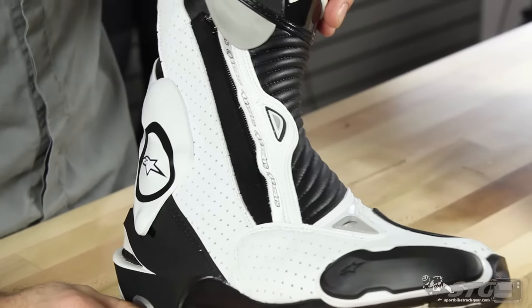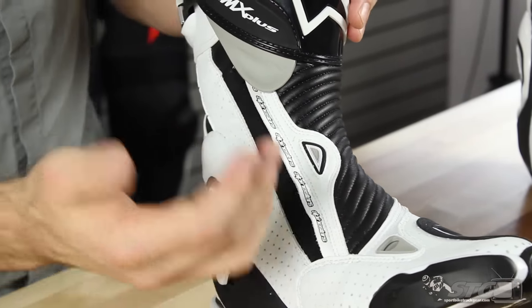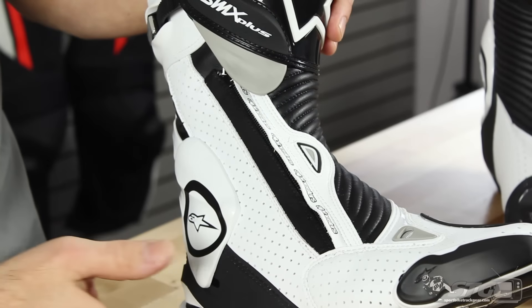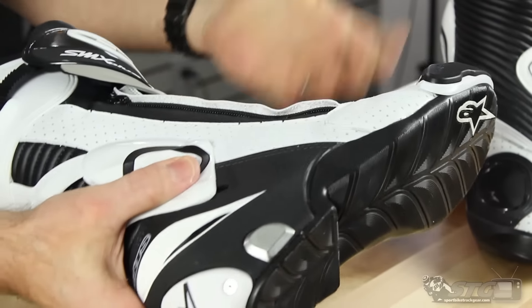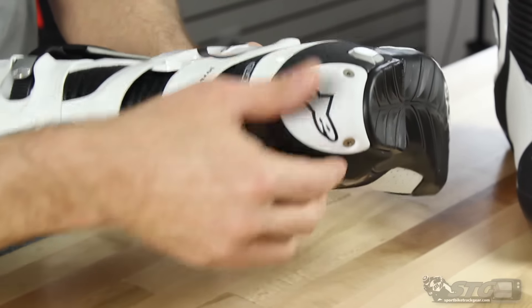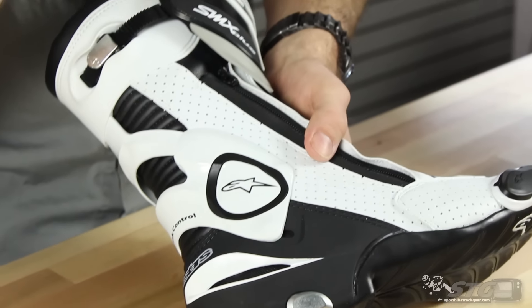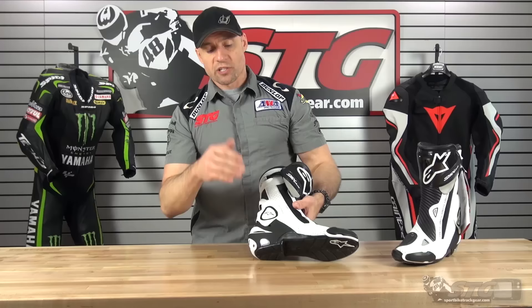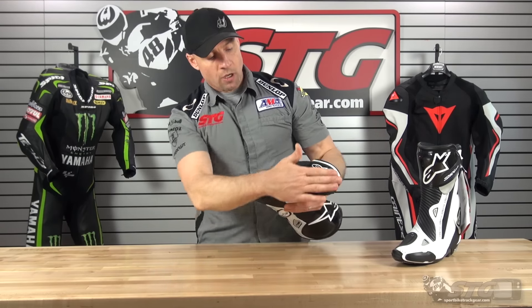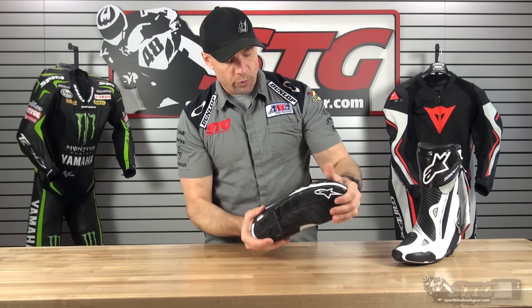Reinforced shin plate. Motion bellows — you can see that — which really adds to that comfortable feeling you get when walking around in these boots. Replaceable toe slider, of course. Reinforcement in the heel, ventilation built into the heel cup, replaceable pad, and alloy slider. If you fall off the bike — let's hope you don't — you really want to stay sliding; you don't want anything on the boot to catch and send you tumbling, which is why they put the sliders on there. High grip sole, reinforced for protection.